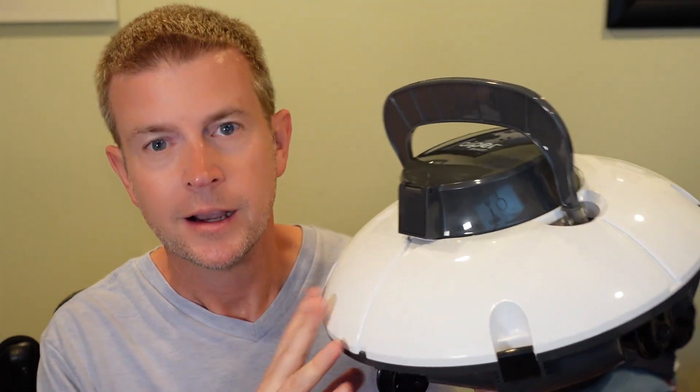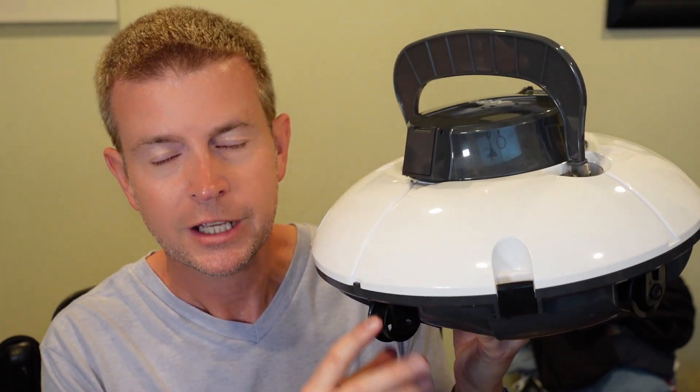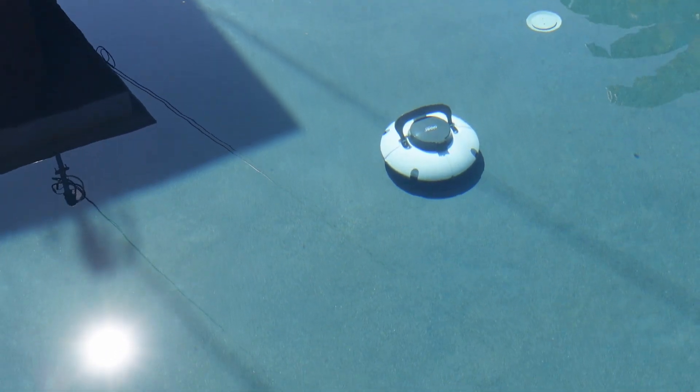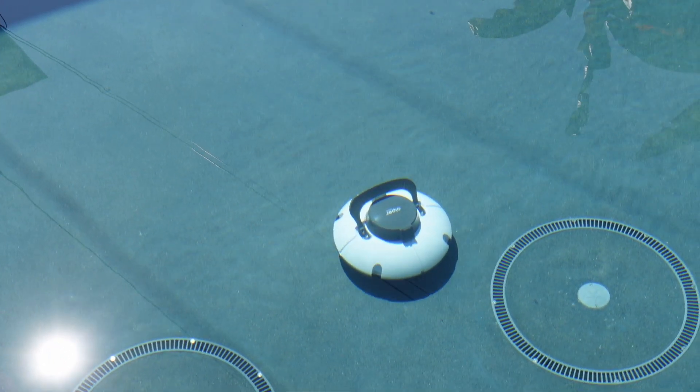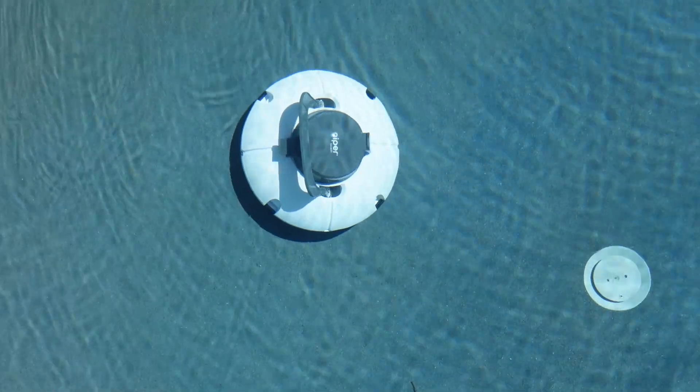It has a nice handle to carry it around. When it's running, it goes back and forth all over the floor of your pool in a quote-unquote random pattern, but not completely random. The wheels are adjustable — there are about four different modes you can change the wheels to, which makes it go in a different pattern. So if the pattern doesn't seem to be evenly covering your pool, there are four different wheel configurations to change the pattern to make it work best for your pool. My pool is one of the most oddly shaped pools in the history of the universe — it is not square, it is not circular, it is completely random.